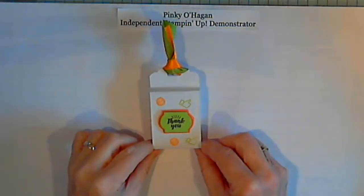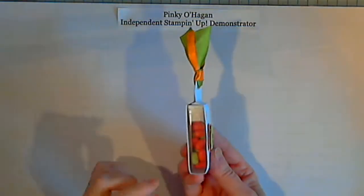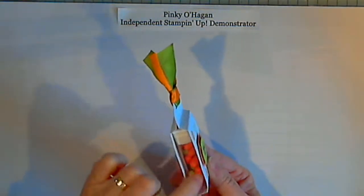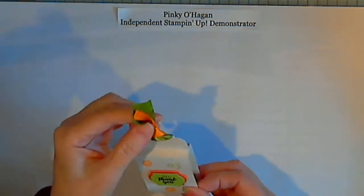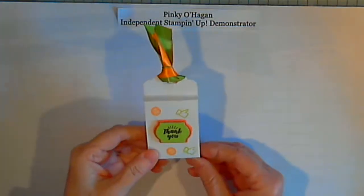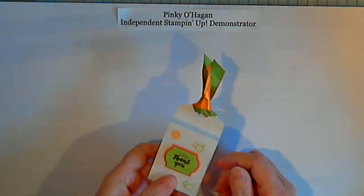Good morning! Today I'm going to show you how I made this lovely little tic-tac container. It fits the little pack of tic-tacs perfectly. I went with green and orange yesterday for St. Patrick's Day, but today I'm going to go with blues.